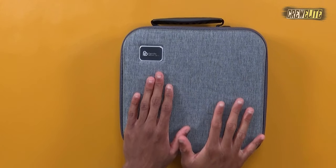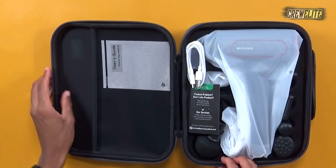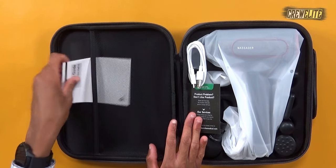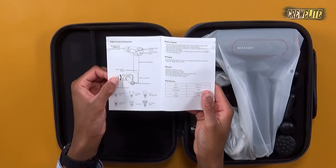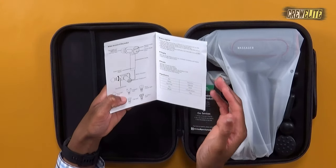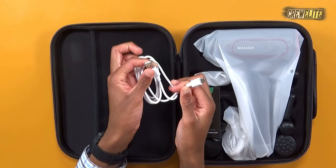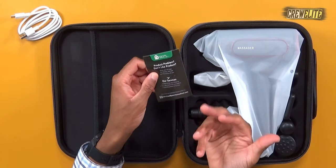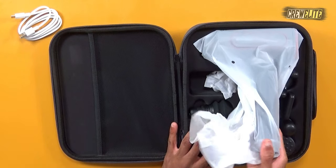This is how the massage gun carrying case looks — it's a really rugged case, so I appreciate the first impressions. There are a lot of things included. Let's take a look at the user guide, which gives you details on how to set up and operate this portable massage gun. We also have a USB Type-C to USB-A cable for charging, and this looks like a product service card — if you want help from the company, contact them using that.